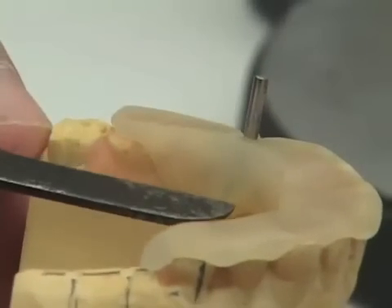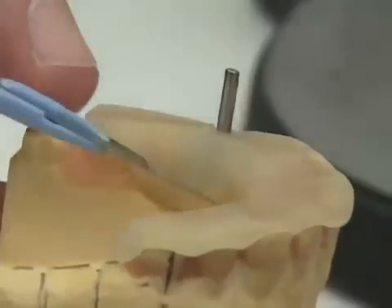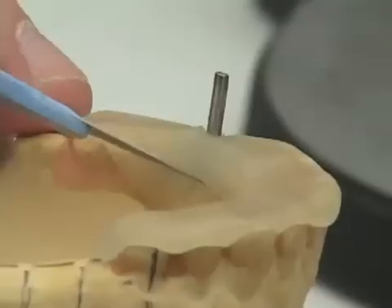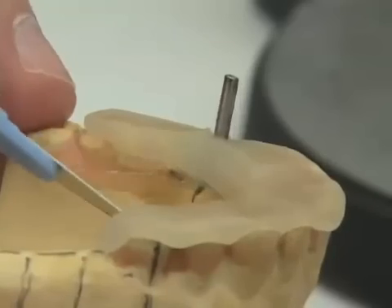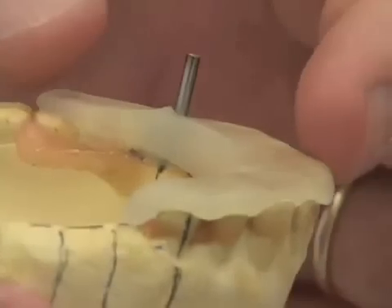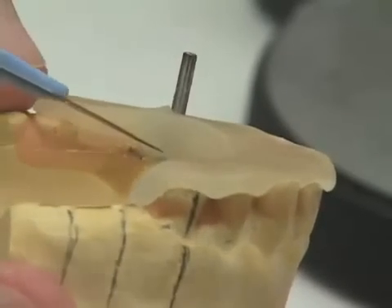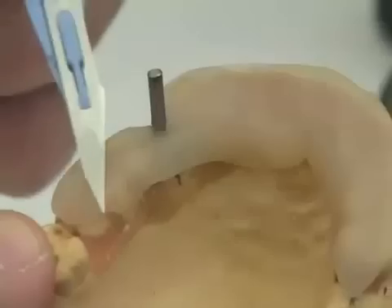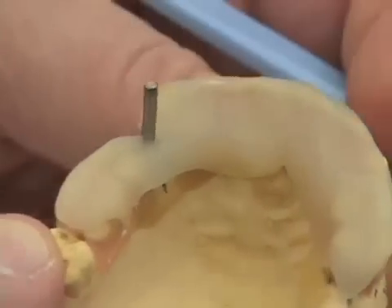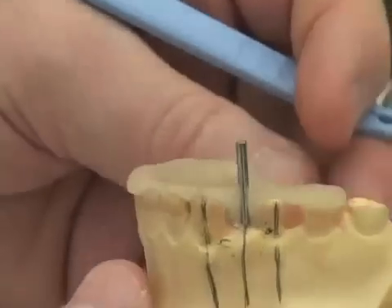We don't want the lingual aspect of our drill guide to go down on the palate very far, because during surgery they're going to lay a flap and if part of our drill guide extends down palatally, the seating of the drill guide may be difficult because this area right to the lingual of where they're placing their implant may interfere with their flap. So we have good adaptation at the lingual, we cover the occlusal surfaces, and we wrap around the lingual aspect of our drill blank very intimately for the lingual 180 degrees.